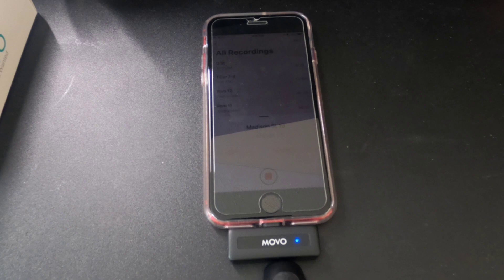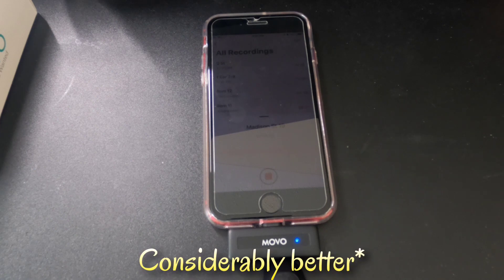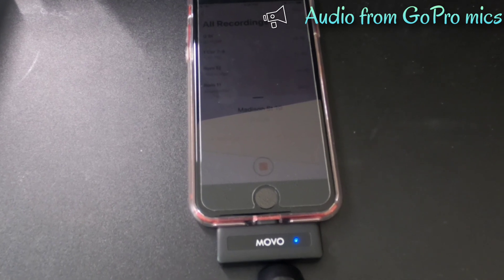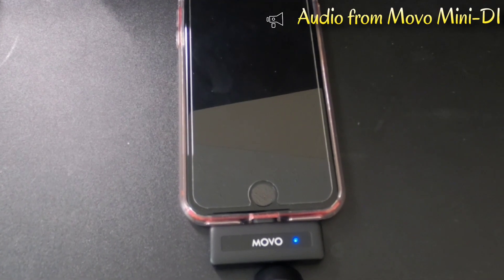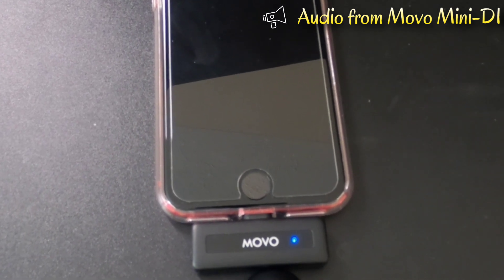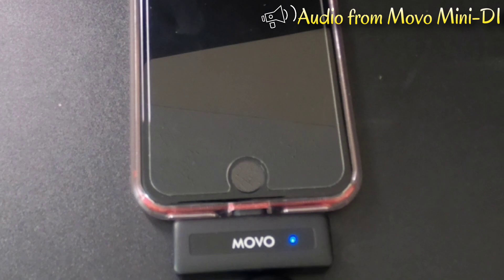The sound quality should be considerably different from my GoPro mic, which was used to record the introduction of this video. Talking to the mobile wireless mic, there should be a lot more treble added.